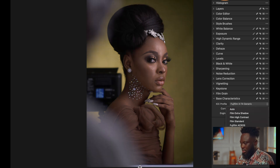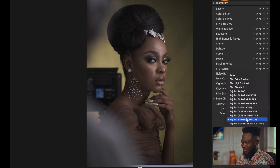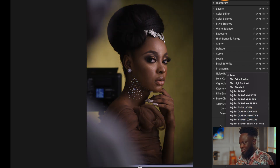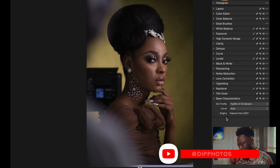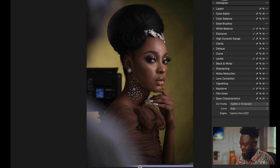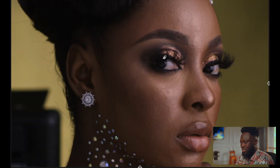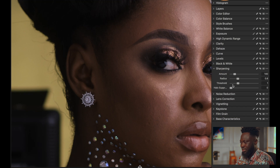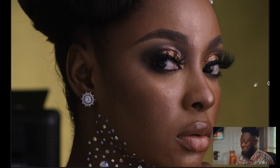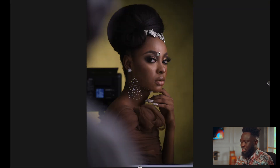Under base characteristics, if you're using Fujifilm you have more options, but I'll just leave it on auto so we're on neutral ground with everyone else. After deciding the base characteristics, the next thing I go for is sharpening. All I do is take down the threshold — it helps sharpen the image a little bit. Then I go to noise reduction and take down luminance, which helps bring sharpness back to the image.